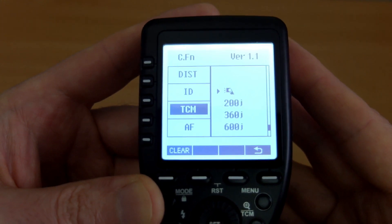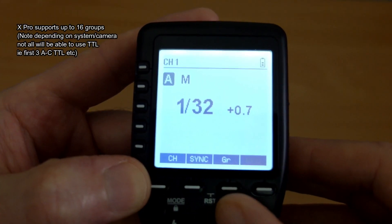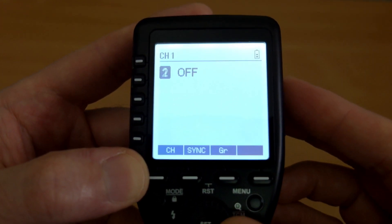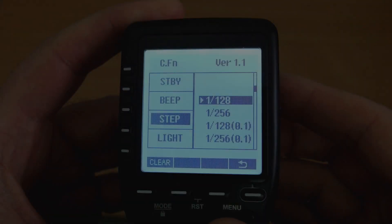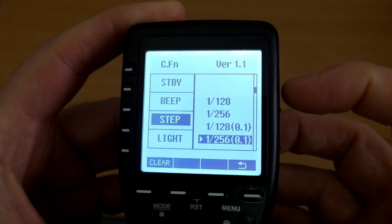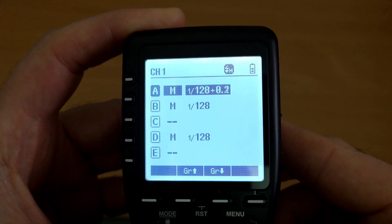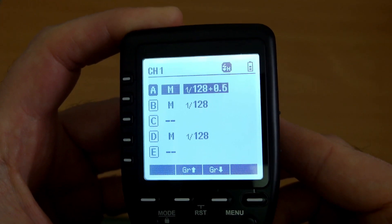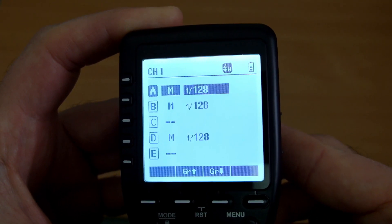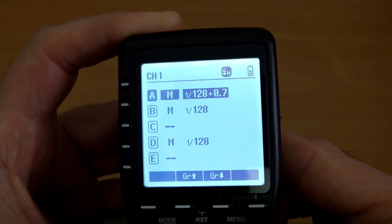I'll likely do a video on updating the firmware, and you can also make use of that big display. Another potential advantage of the XPro is that you can use up to 16 groups — for me, three groups are generally fine, but that may be of interest to some users. With version 1.1, additional functionality has been added: you can now adjust in tenth-of-a-stop increments. If I set it to 1/128th power and tenth-of-a-stop, you'll see the very fine adjustment when I move the jog dial. For most uses the third-of-a-stop is fine, but tenth-of-a-stop may be of interest for macro or close-up photography where you might notice a very slight difference in power output.